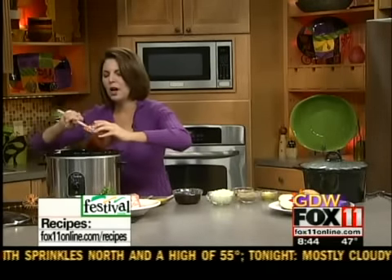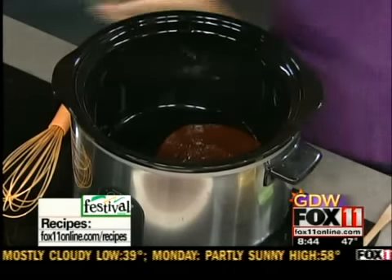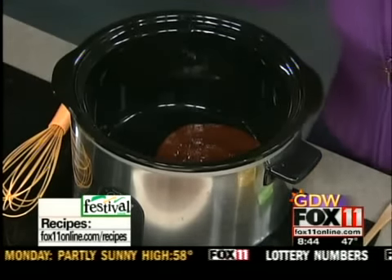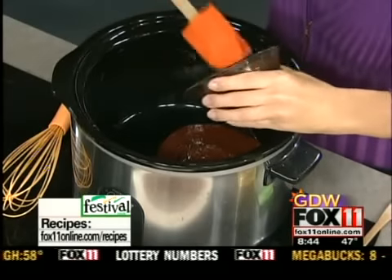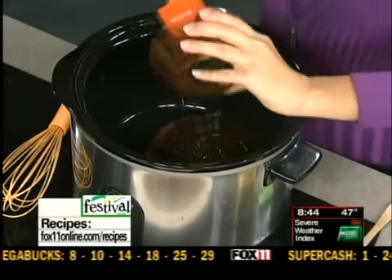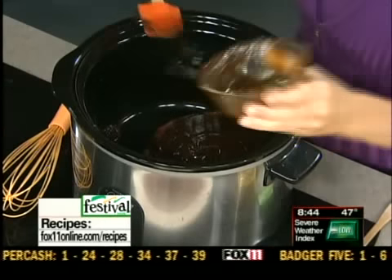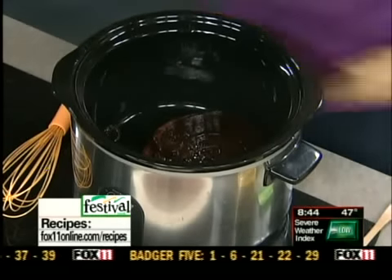We're going to make the sauce — a homemade barbecue sauce. We're doing one and a half cups of ketchup. Then we've got one and a half cups of your favorite barbecue sauce. I like using the idea of some ketchup in here because then it just doesn't taste like store-bought barbecue sauce. We're basically going to jazz that store-bought barbecue sauce up.